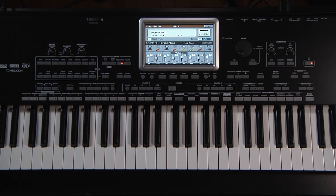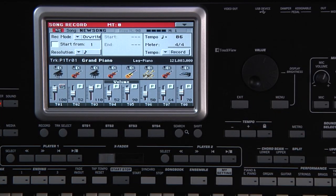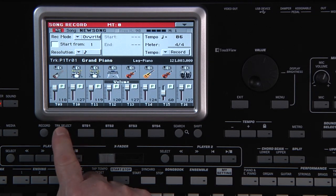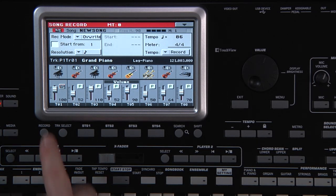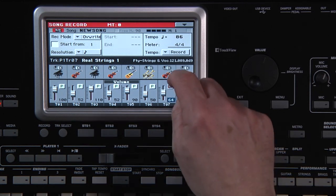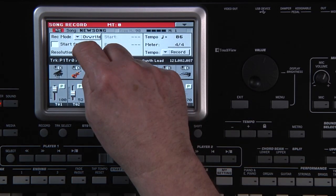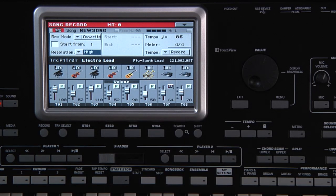Now let's add a track using the traditional sequencer method. Press the Record button and choose Multi-Track Sequencer. The Track Select button switches between tracks 1 through 8 and 9 through 16. Tracks 9 through 16 will have the recorded style track data. Display tracks 1 through 8 — anything played on the keyboard will have been recorded on tracks 1, 2, 3, and 4, depending on whether you used Upper 1, Upper 2, etc. Track 7 will be empty, so touch here to select it for recording. Touch the sound bank icon of track 7 and select the sound you want, then exit. Set the resolution to High so the timing won't be corrected. Once you press Play, there will be a one-measure pre-count, then it will start recording.